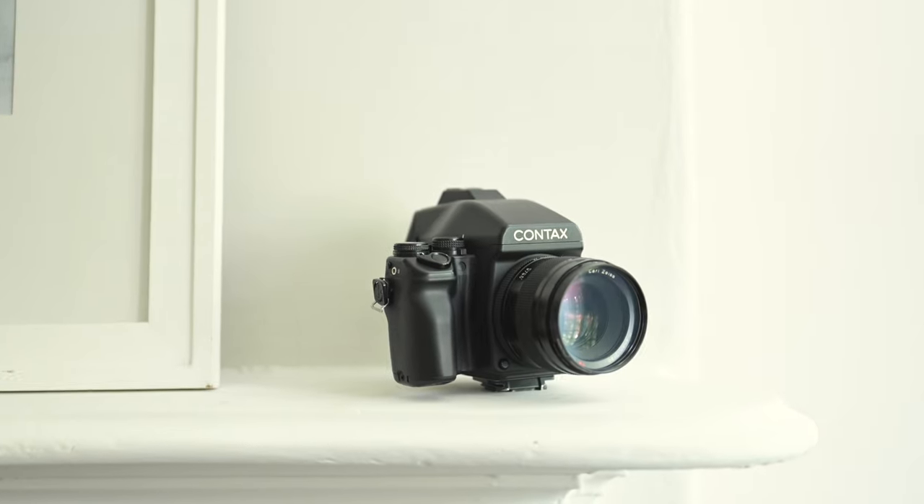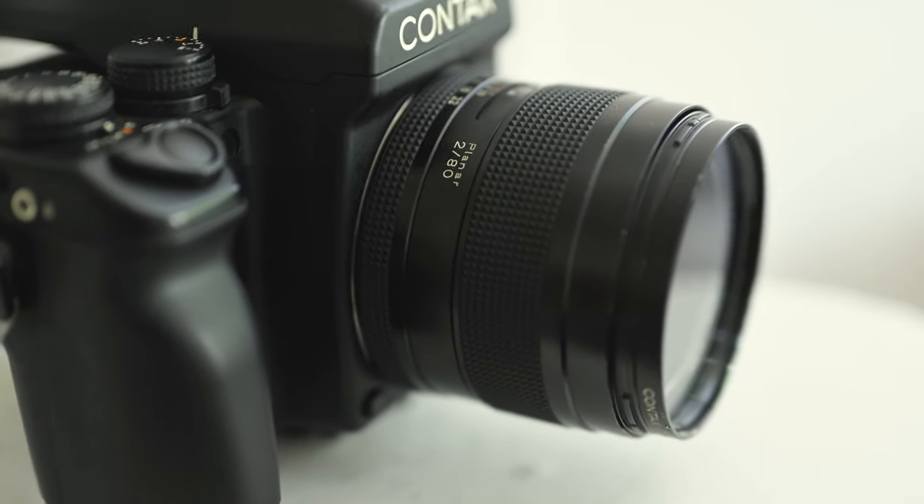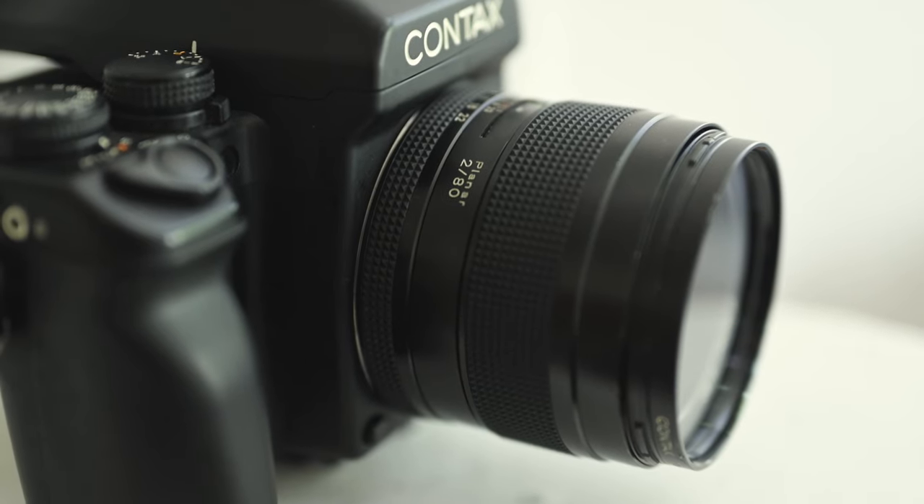For my film gear, I am obsessed with my Contax 645. One of the most special things about this camera is the 80mm lens. This particular lens is just so juicy and glorious and is the main reason why I use it.